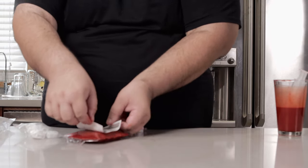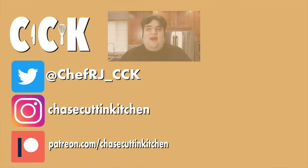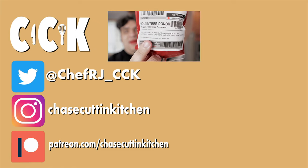Wipe down the blood bag to get rid of any excess moisture because we're going to stick the sticker on — and bada boom, your blood is ready to be donated to an empty stomach. The perfect drink for your Halloween-themed party. This has been Chase's Kitchen; I'm CRJ making cooking spooky. Thanks for watching — smash the like button, become a subscriber, hit the bell notification icon, I upload every Thursday, follow me on Twitter and Instagram, and support me on Patreon.